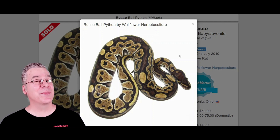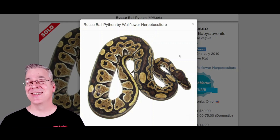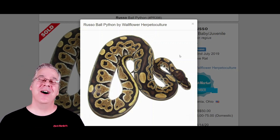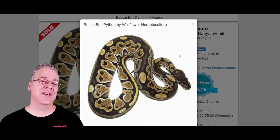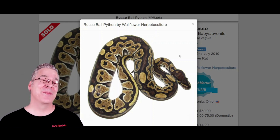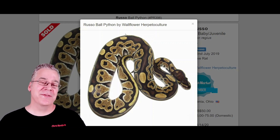One of the limitations of this project is if you have the Pinto Pied, which contains one copy of the Russo, and you breed that to anything else in the blue eyed leucistic complex — and there's quite a lot of them: the bamboo, the lesser, the Mojave, the phantom, the special, the mystic, the mocha — all those are in the blue eyed leucistic. If you breed this Pinto Pied to anything containing one of those genes, 25% of the time you're going to end up with an all-white snake with blue eyes. A lot of times you can't tell if some of the Pinto Pieds are completely white, so you don't know if you actually hit the super blue eyed leucistic or if you just have a really high white Pinto Pied, which is kind of one of the complications of the project.